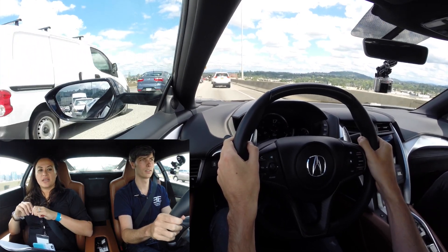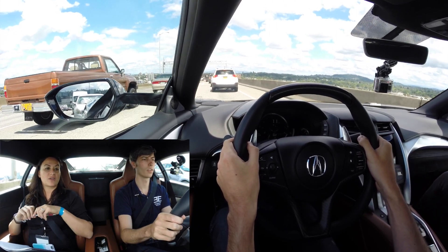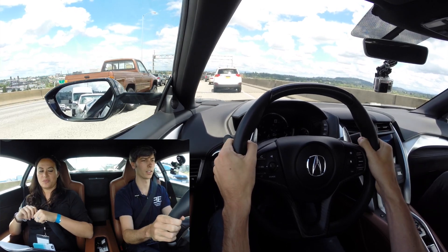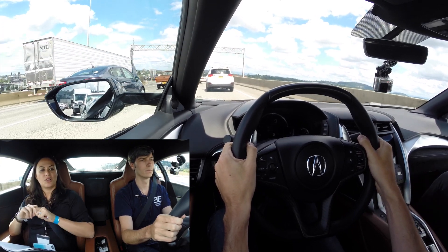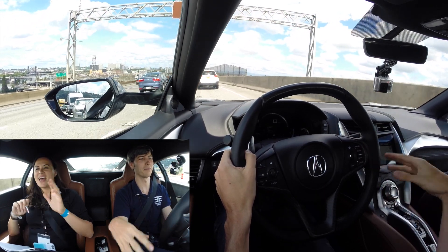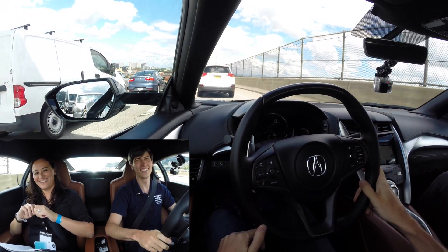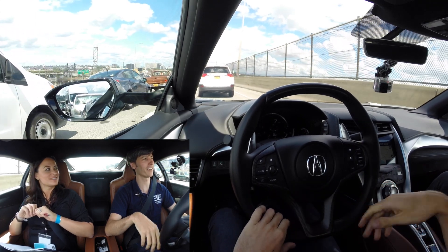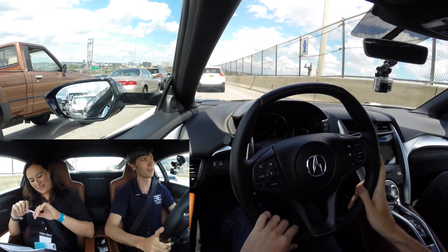In Sport mode the battery stays full because the engine is primarily running. You could switch modes if desired. From a day-to-day perspective, if you had the budget you might use the battery-saving mode, but in Sport mode you're getting full performance without relying on battery reserves.